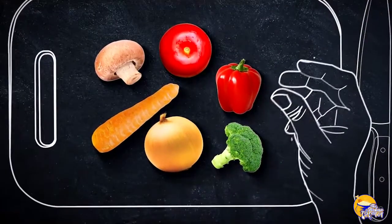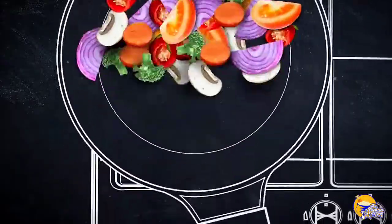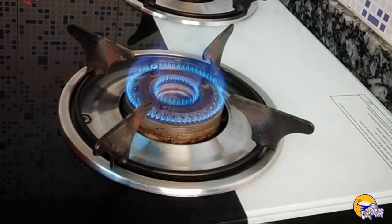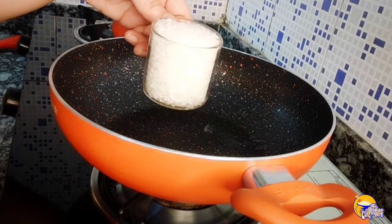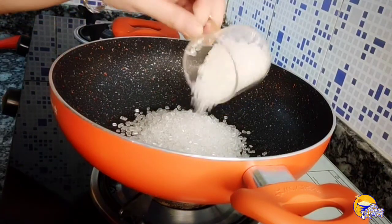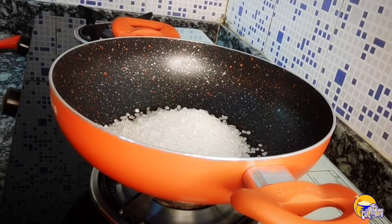I am going to start the recipe with Ganesh Chaturthi laddu. I am using a total of one and a half cups of chana dal. First, I mixed the rice and put the milk in. After adding the milk, my mixture is coming together to make a simple, good meal.